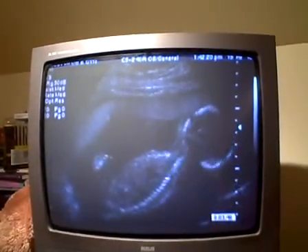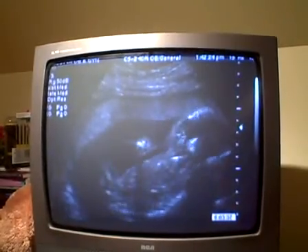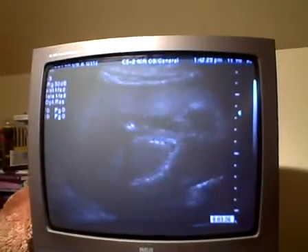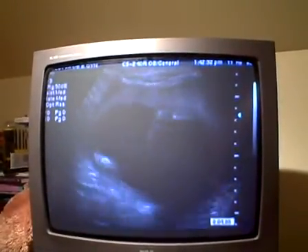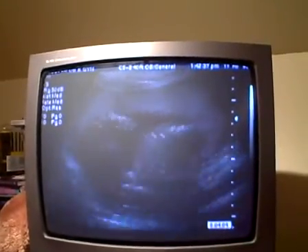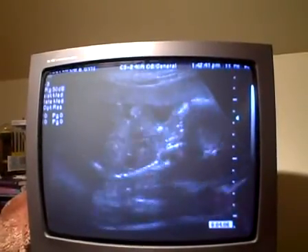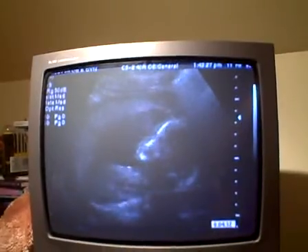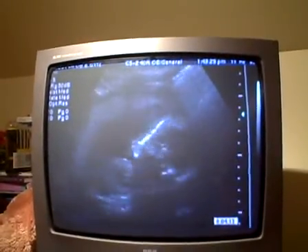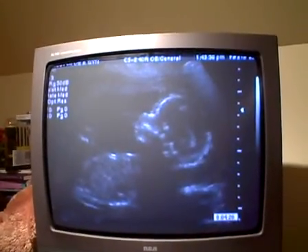Now we've got a profile. You can see the spine. You can see he's moving around — hands to his face. There's one hand. And look at the legs on the left, if you can see them — they're kicking. He's a total little froggy. And all the way up, kicking. There's a shot of his profile, and he's just moving around. There's the legs again, all the way up — kicking and stretching.